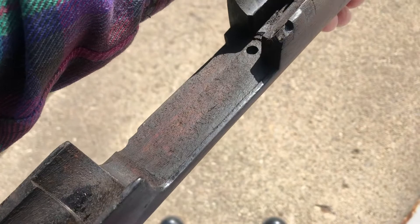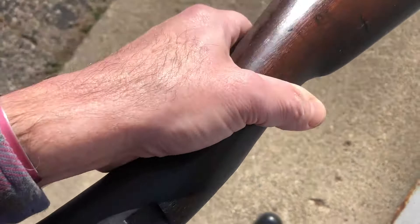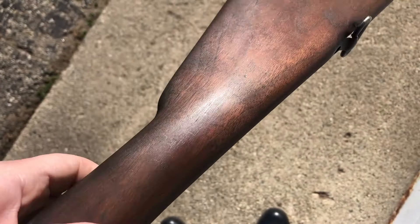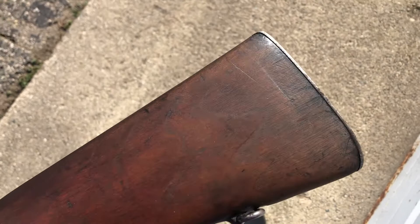Once again, Krag stocks are really thin right here. Here's the before and after — you can see that nasty brushed-on gunk, and then as you roll it over, you can see where I've been degreasing it. There's the P mark and the D, and on the side that's cleaned up it's looking a lot better.